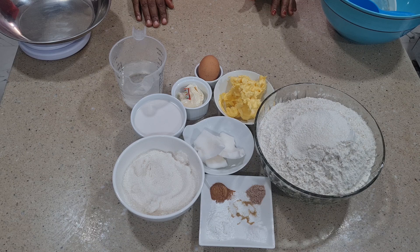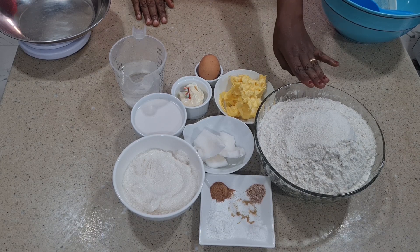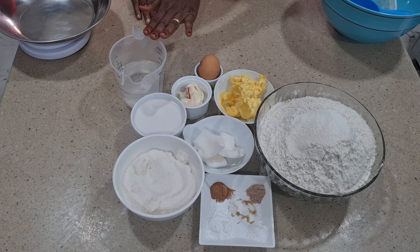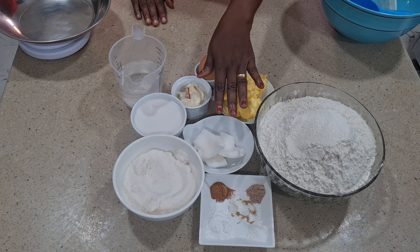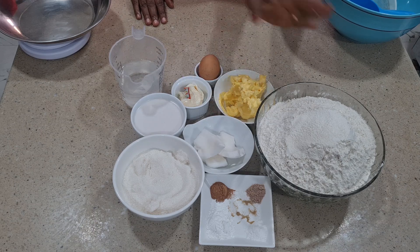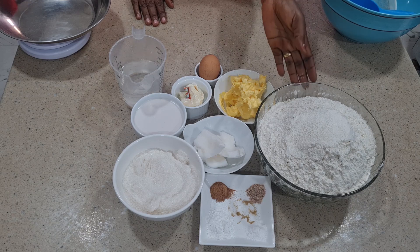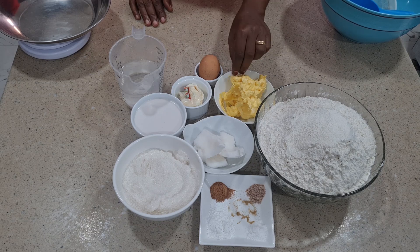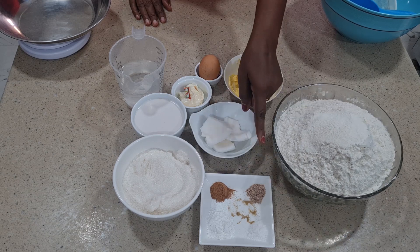For our crunchy coconut chin chin we'll be using flour, butter, egg, meat flavor, some water, coconut milk, and sugar. Then I have some coconut here that I'll be grating. If you want to use dried coconut you can use that, but I like using fresh coconut because it still has some milk after grating. For the flavors I'll be using cinnamon and nutmeg.